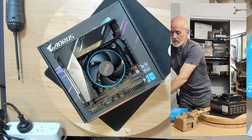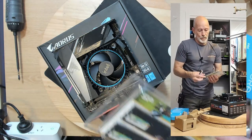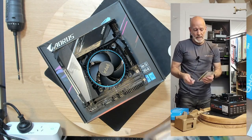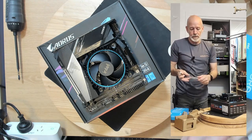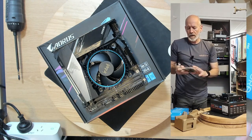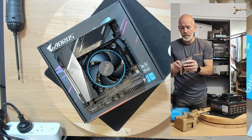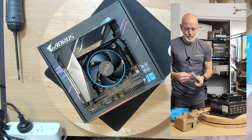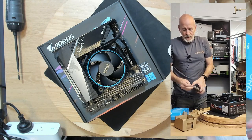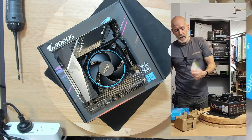RAM — got 16 gig of DDR4. We're using Silicon Power — it's a budget brand, but I haven't had any dramas with these. For this kind of machine I don't see any problem using it, because I always give it a test before I send it out anyway, just to make sure there are no issues.